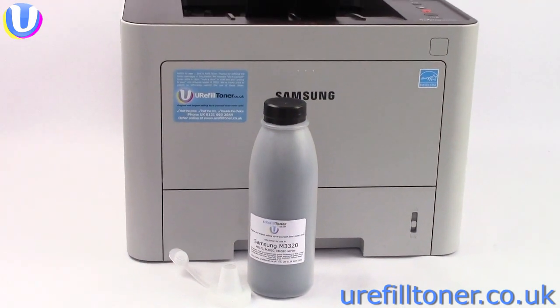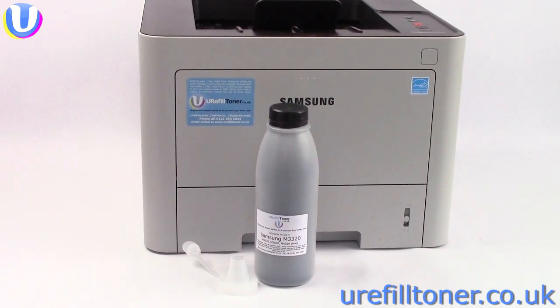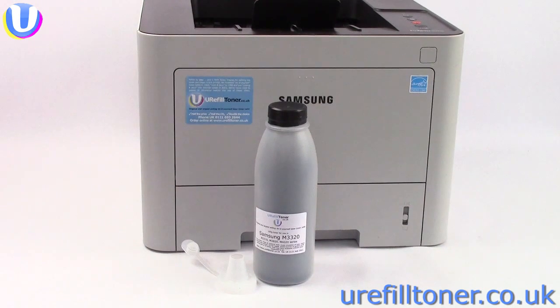On behalf of everyone here at You Refill Toner, it's been a hoot and a half making this video for you. Keep refilling in the free world.